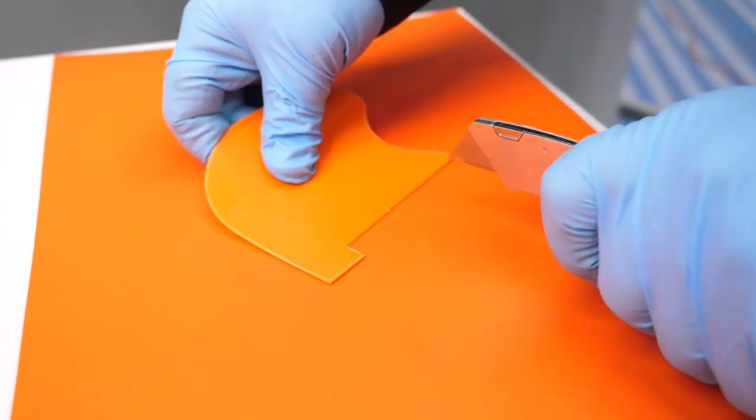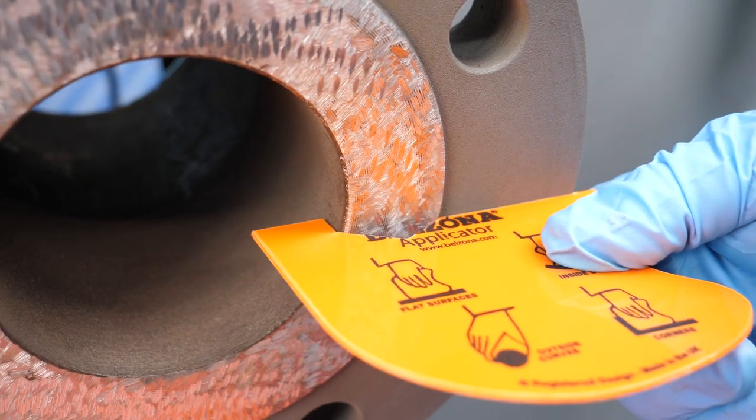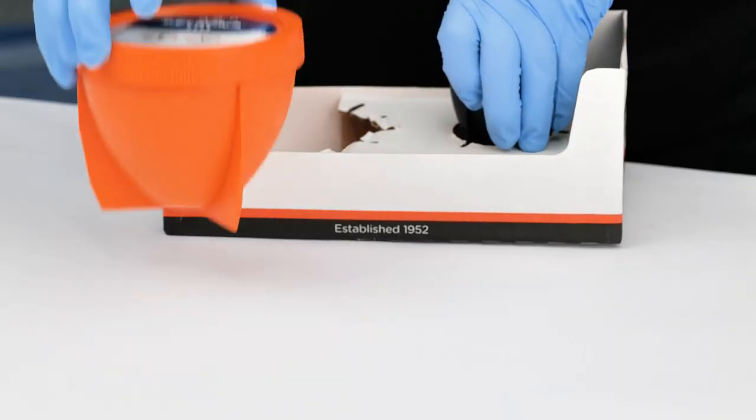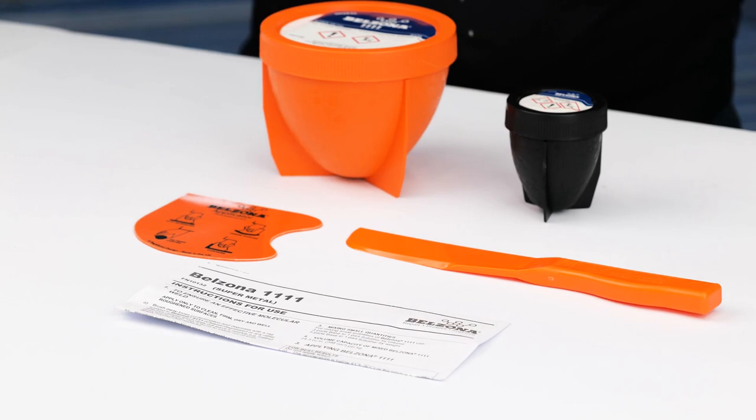As previously explained, the choice of material depends on the chemical service and operating conditions. Consult Belzona for product specification. For this application, Belzona 1111 has been selected.